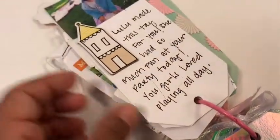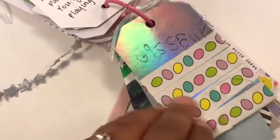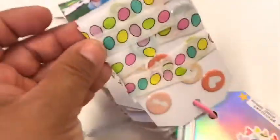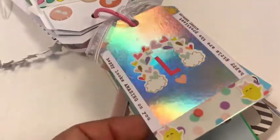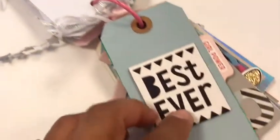My niece created this tag, which I thought was super cute — her name is Lulu, there she is. I just added a little journaling for each girl. Here is my niece again, Giselle, and she put plenty of washi on her tag. These are four-year-olds — three and four-year-olds.